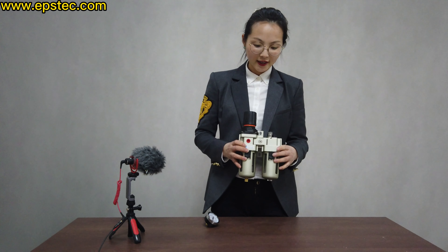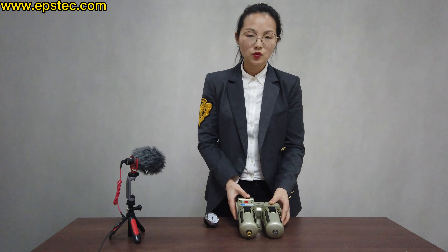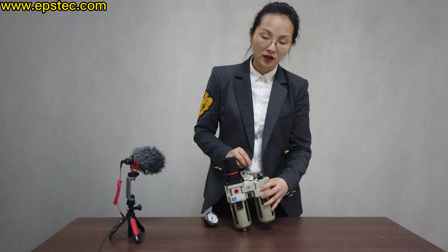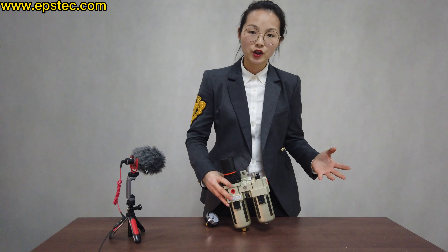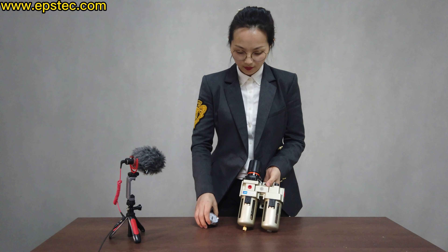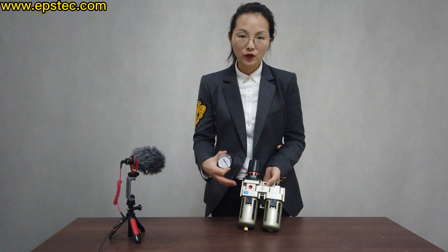It has three functions. The first one is it can remove the water from the compressor air. The second one is it can add some lubricating oil to lubricate the valve during production. The third one is the gauge — it can adjust the pressure for this pipe.